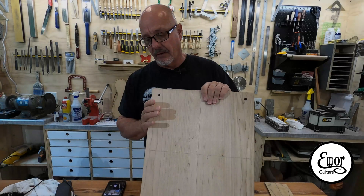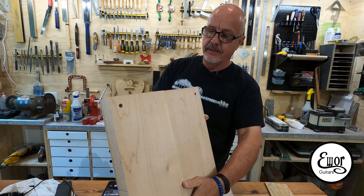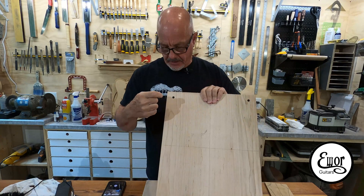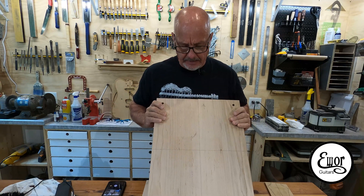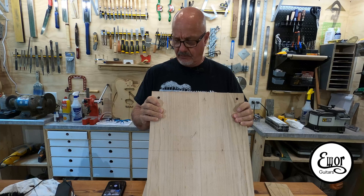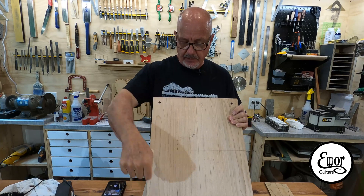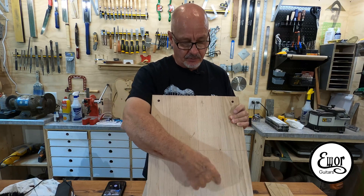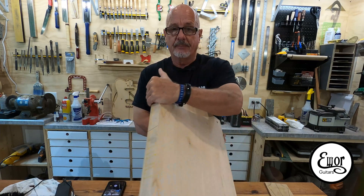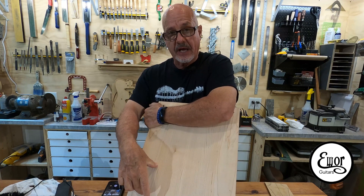We've got our top glued back on, everything came out real nice and real flat in the back. Got my alignment holes that remained aligned because I used those little dowels. I think we're in good shape. I'm going to bring this over to the CNC and we're going to cut out the body profile, the neck pocket, the pickup pockets, the control holes. Then we're going to flip it over and do the control cavity cover and the control cavity itself.